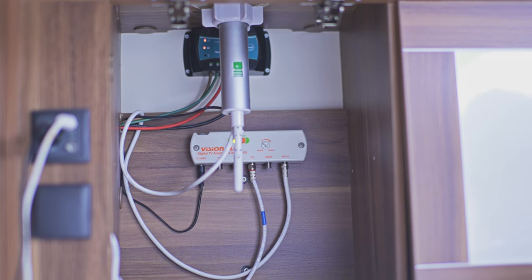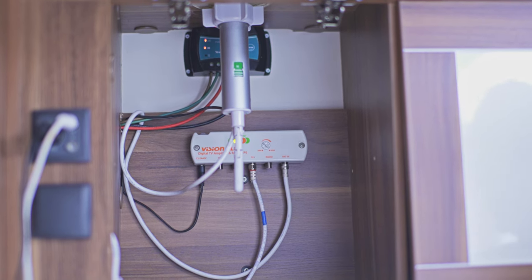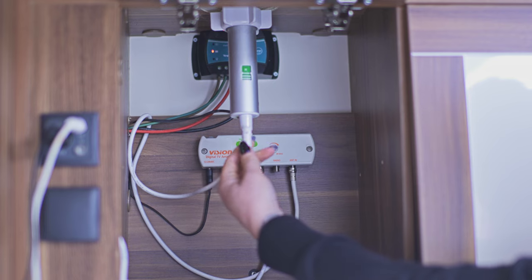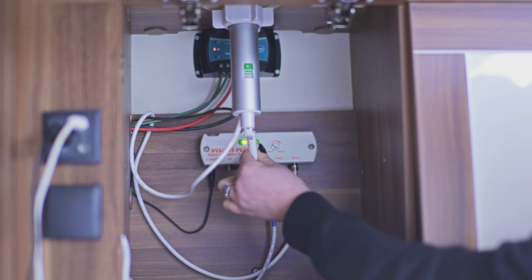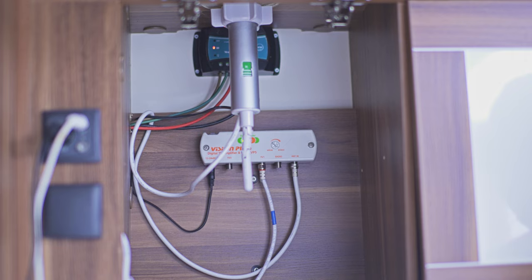The best thing to do is check the other motorhomes or caravans around your campsite to see which direction they are facing. Once you know this, you can get the lever at the bottom and just spin this round. Once you've got the right angle, you will then be able to get a signal on your TV.